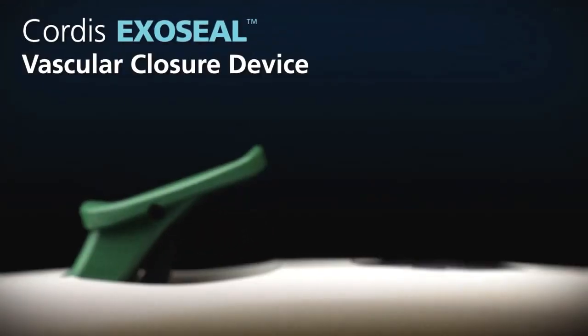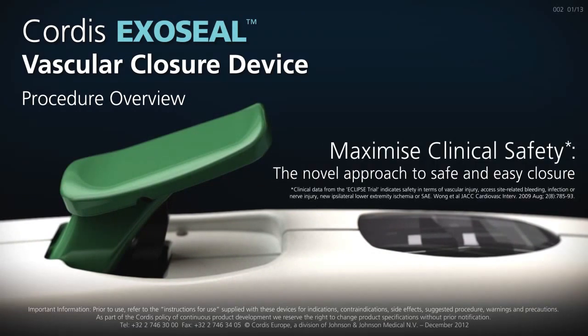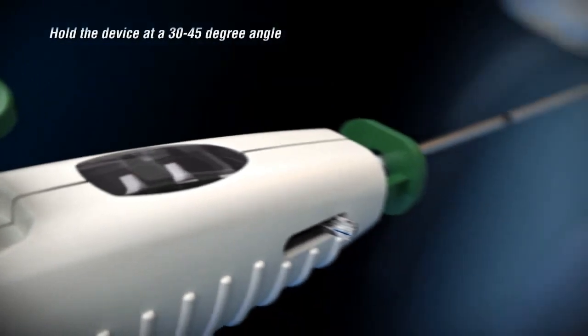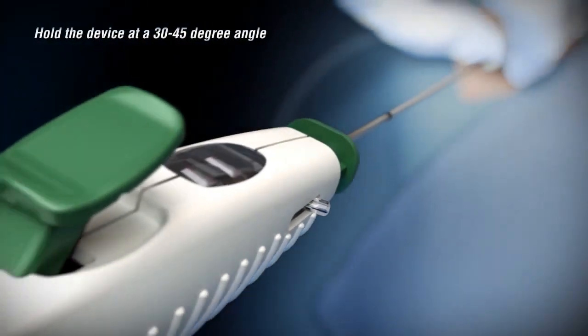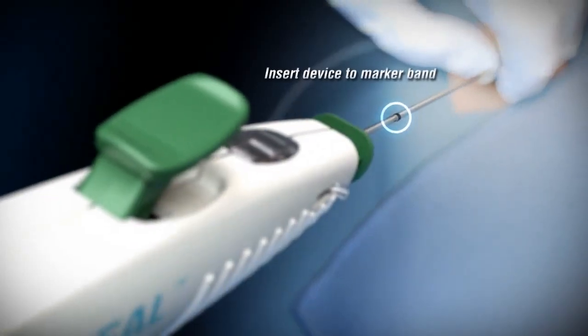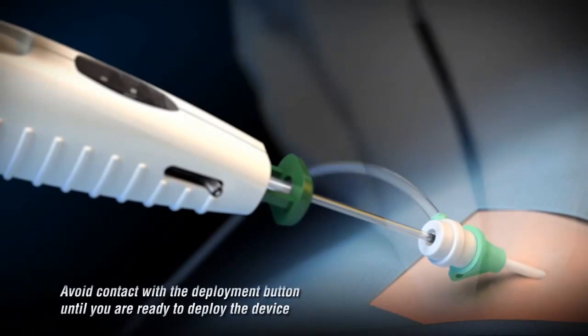Cordis ExoSeal Vascular Closure Device — Procedure Overview. Holding the device at a 30 to 45 degree angle with the indicator window facing upwards, insert the delivery shaft into the sheath up to the marker band. Remember to avoid contact with the deployment button until you're ready to deploy the device.